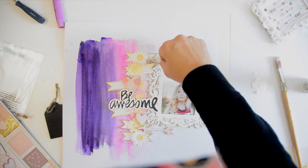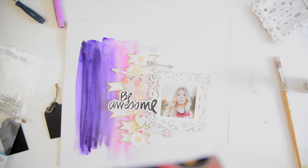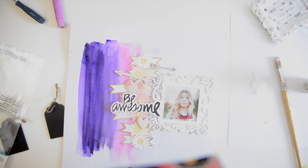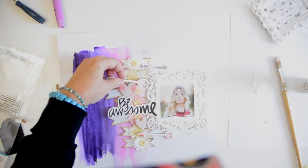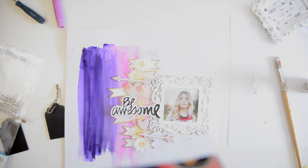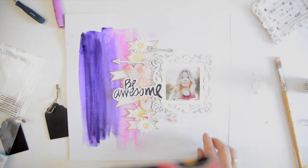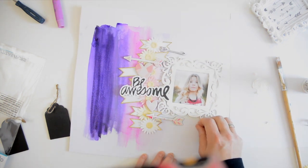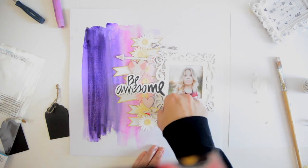I'm adding a few arrows — it doesn't look super valentine-ish but it gives a little perspective and dimension to the layout. The colors complement each other nicely. I'm adding a touch of hot glue to the embellishments because after a while they sometimes start to fall off, and I detest when something falls off a layout. That's the reason I love hot glue so much — I always do a drop on my layout.